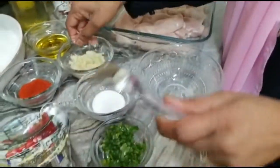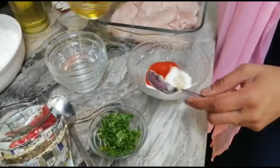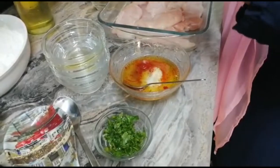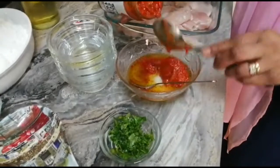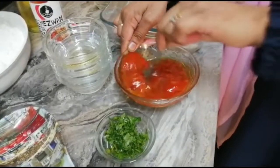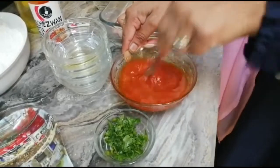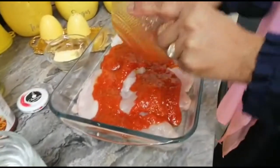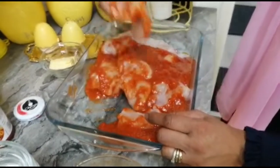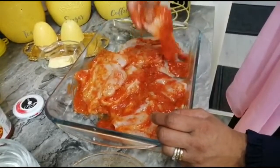I'll pour the marinade here onto my chicken — salt, chili powder, olive oil, lemon juice — and last but not the least, I'll put about two tablespoons of the stir fry sauce, a little bit more. I'll mix all of them together. I've washed my hands because for marination I need to use my hands, so I'm marinating now.